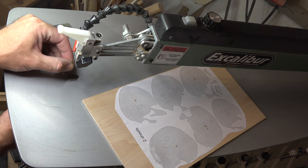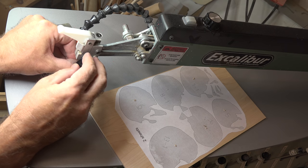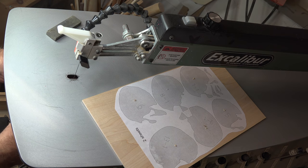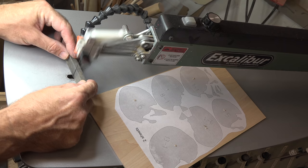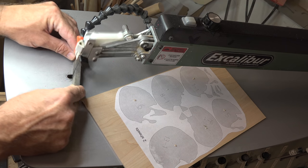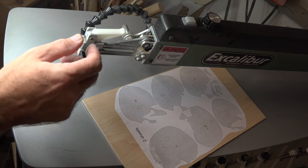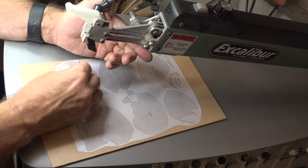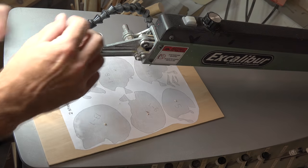For this thickness of stock we're going to use a number two reverse tooth blade. I'm putting a brand new blade in to get optimal cutting — you don't want to start with a dull blade, blades are cheap. For preparation, we're going to round off the back of this blade with a fine sharpening stone, as you can see here. It provides a lot more control by rounding off that back edge. Now take your time and cut out all of those interior cuts on each one of the sheets.